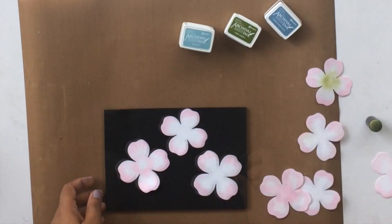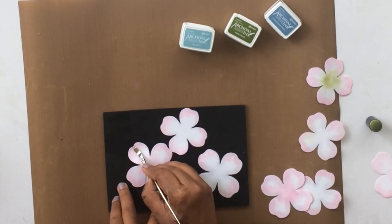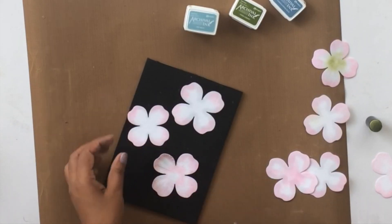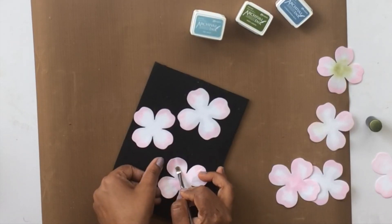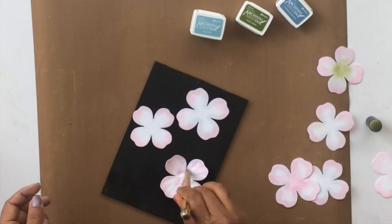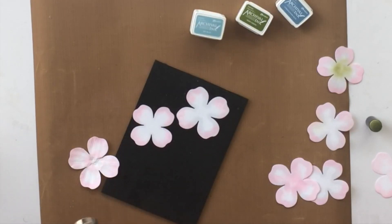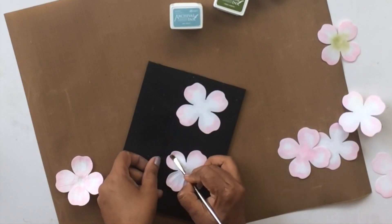Now I'm using this golf tool — the medium groove golf tool — and it has grooves on the backside. I'm going to start pulling each petal towards the center. This golf tool will not only shape the flowers but also leave beautiful indentations and lines on the petals which make them look very classy. Ideally you should use a ball tool, but I'm using the backside of a ballpoint pen to bring the petals together and achieve that beautiful flower shape.